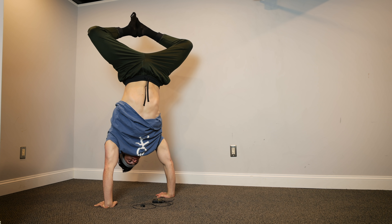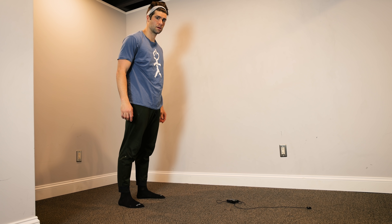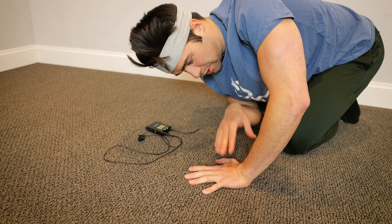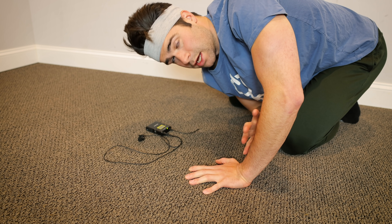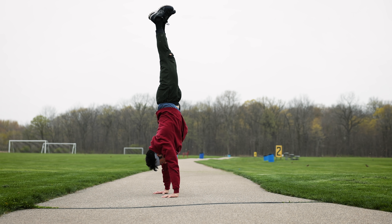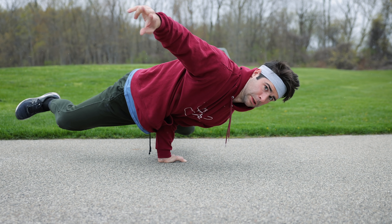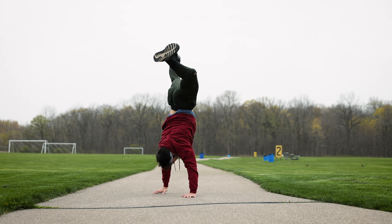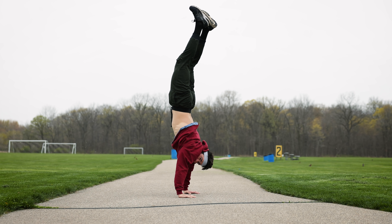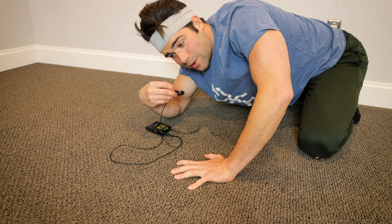That brings me to number two, which is hand balance. Just like you use your toes, your feet, your ankles, and your calves to help you balance while standing up, you use your fingers, your hand, your wrist, and your forearm to help you balance while in a handstand-like position or any other hand balance position. Also, if you're struggling with doing a handstand, you might want to consider using more grip to help you balance and steady your base while on the ground, which can help you hold the handstand longer.